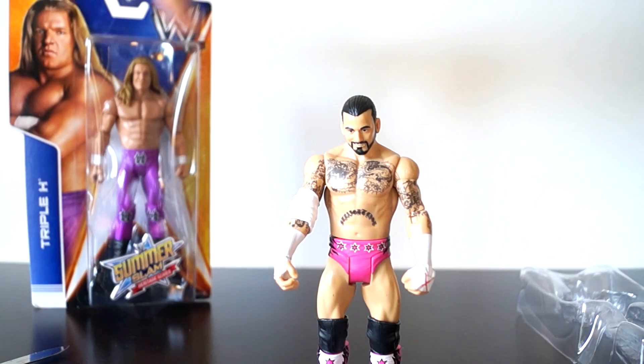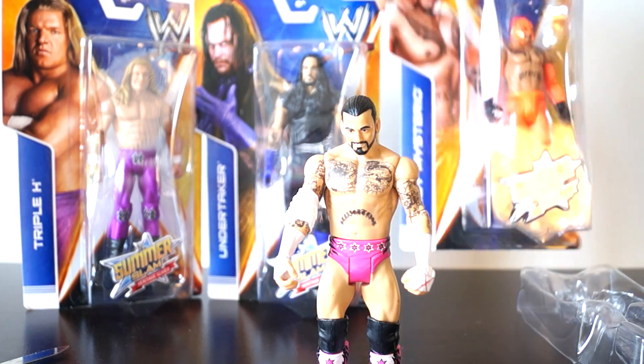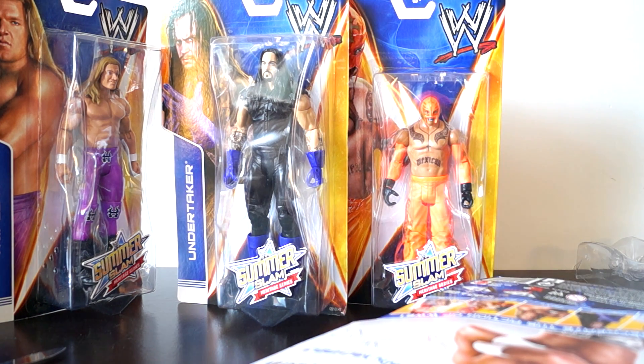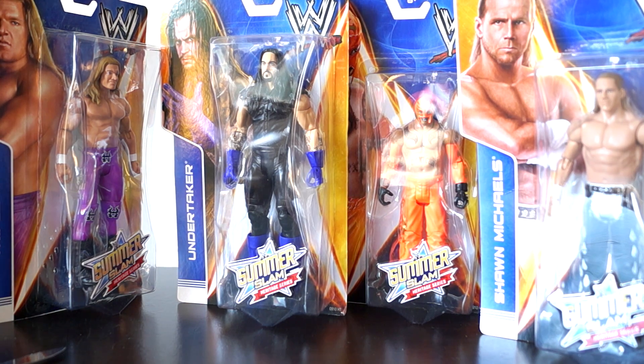Let me know in the comments, guys, who you want to see unboxed next. It'll be any of these guys — the power is in your hands. Do you want Triple H, Undertaker, Rey Mysterio, or Shawn Michaels?